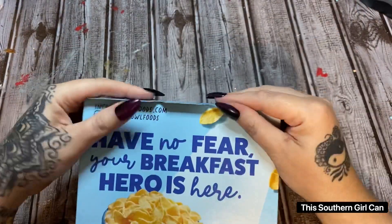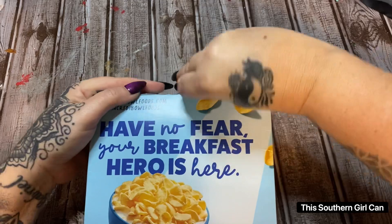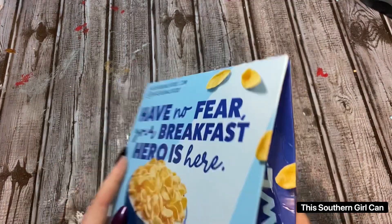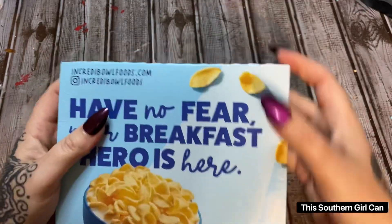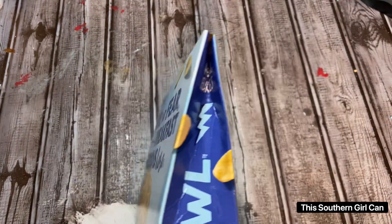Take this flap — it's hard to do on camera — take this flap and just tuck it down in there like so. Push it down and then it just seals right in there like that. It keeps it closed, it holds out moisture, and you can still keep it in the original box and not take up a whole lot of cabinet space.